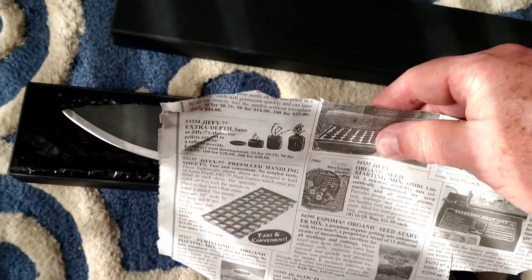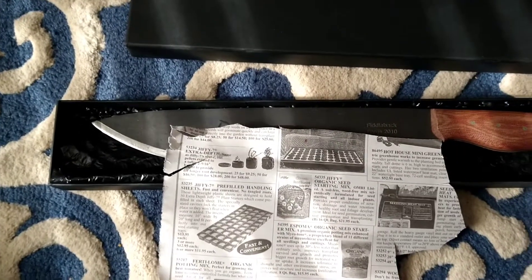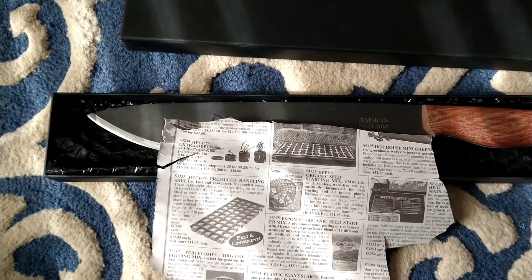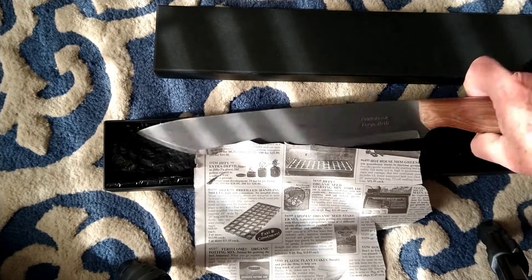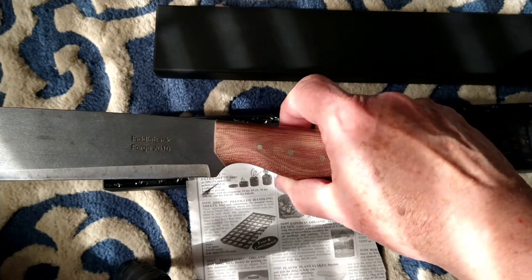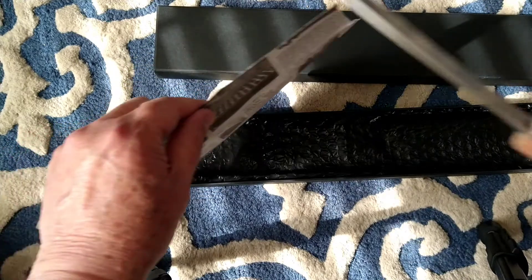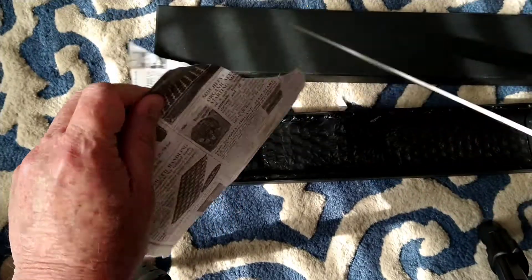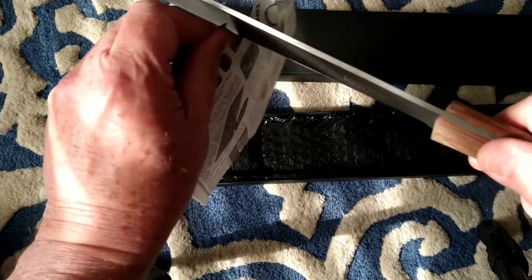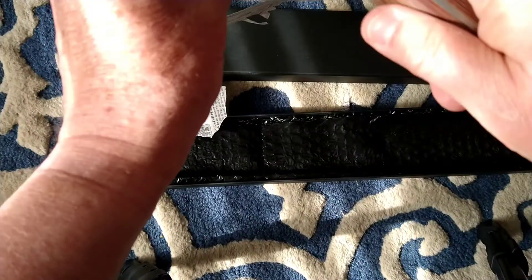I have a piece of paper about the thickness of a newspaper — it's from a seed catalog — to show you how sharp this thing is. So continuing on, here we go: 2010 Fiddleback Forge, piece of seed catalog paper about the same thickness as newspaper, and that is how sharp this machete is.